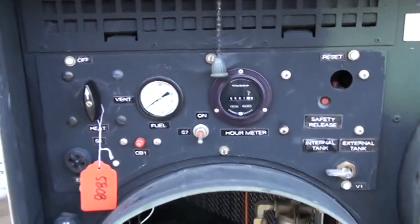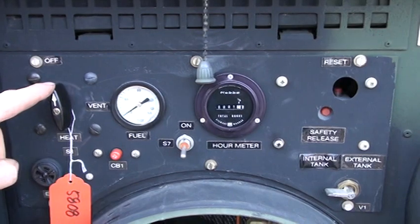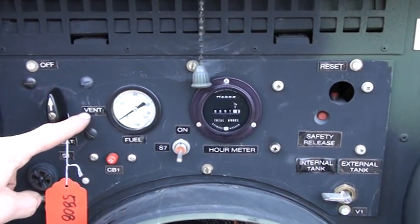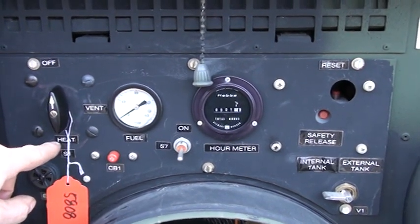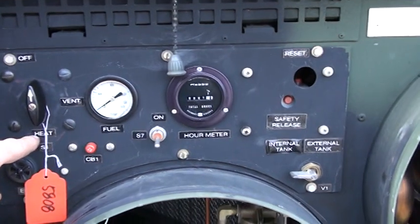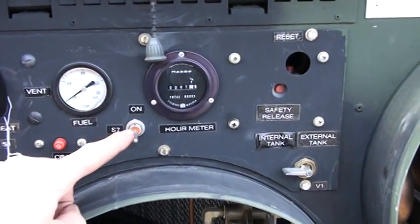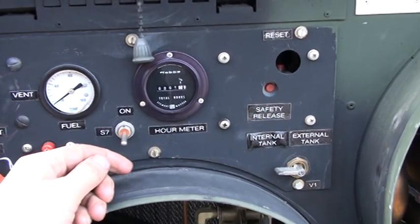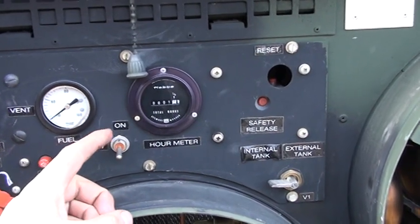On the controls, here's the main switch — it's three position: off, vent, and heat. When you turn to vent, just the blower runs, and when you turn to heat it supplies fuel to the burner and kicks the burner on. Here's the fuel pressure gauge and here is a purge switch. If you run out of fuel you can purge it by holding the switch up to get the air out of the system.